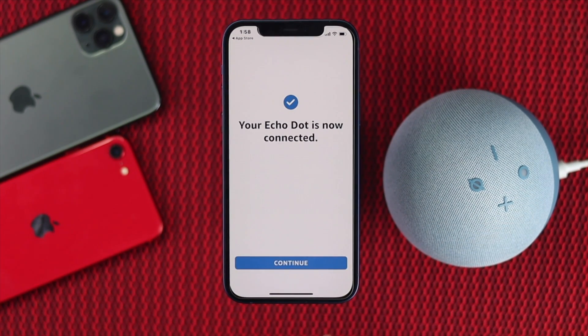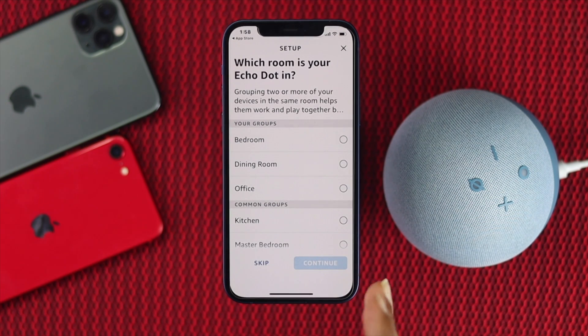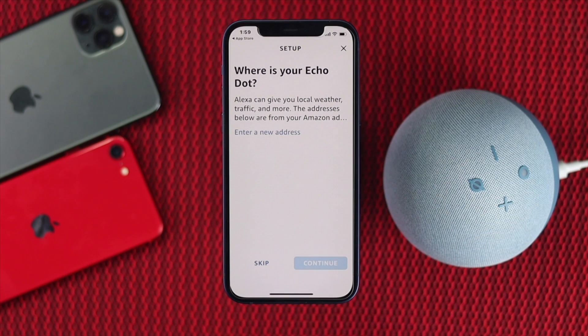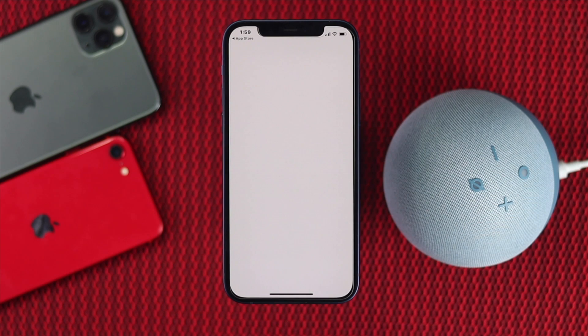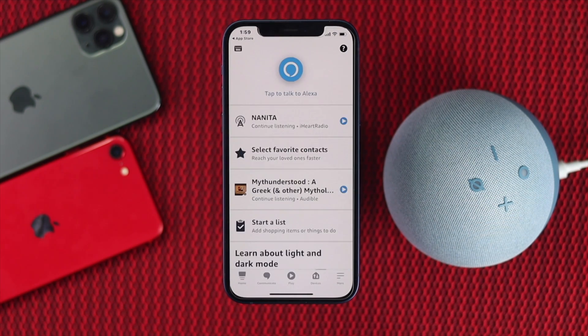Once it says 'Your Echo is ready,' tap Continue. Choose where you want to set up your Echo Dot — for example, the office. Tap Continue, and you can enable location or tap Skip. Tap Continue, then enable any additional features if you want, and finally tap Done.